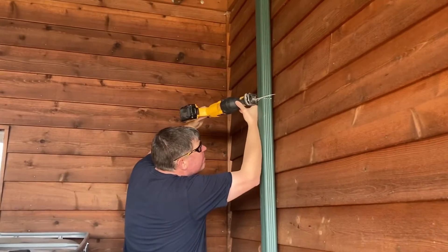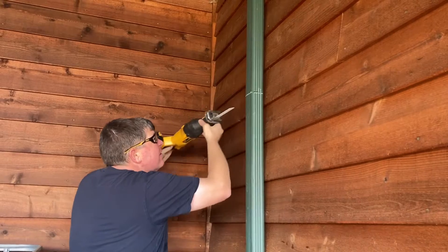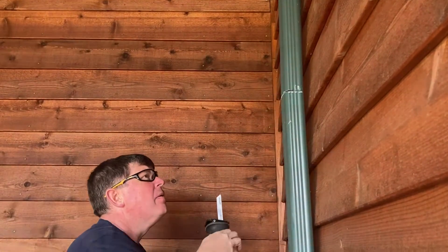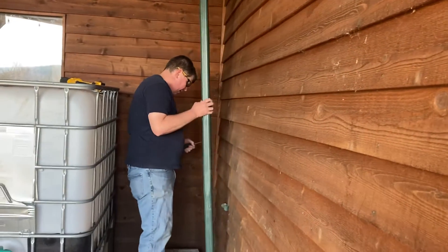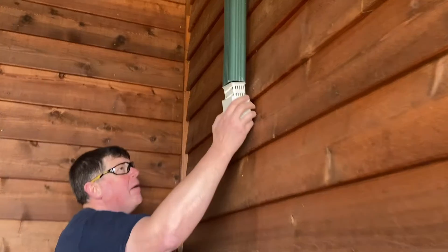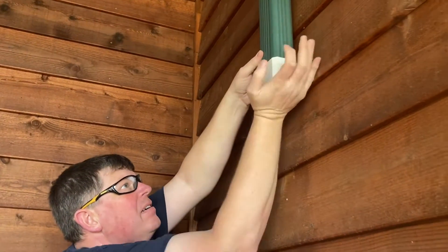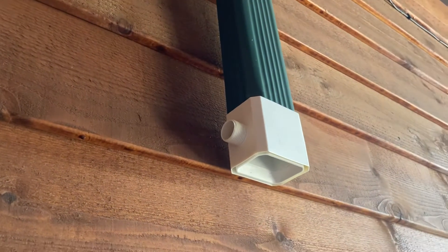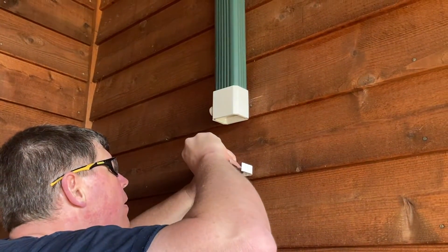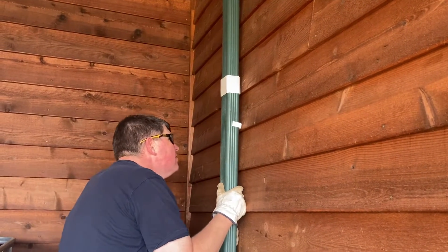We used a saw to cut the existing drain pipe — just the drain pipe, not the house. The bottom half of the drain pipe was then temporarily removed so we could put the diverter in. The diverter just pushes up into the existing drain pipe, right over the end of it. You can see the garden hose attachment on the diverter. Here I'm installing a retainer clip for the downspout, which came with the diverter kit.